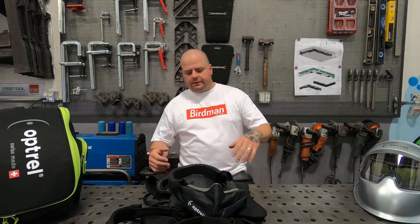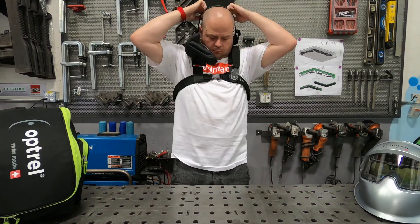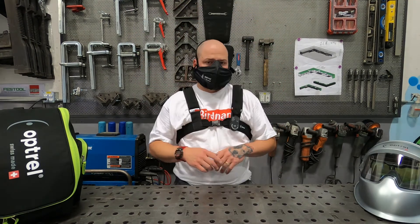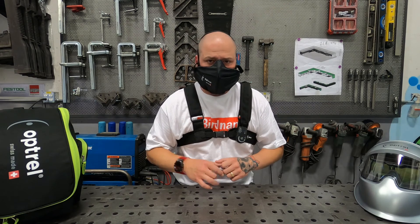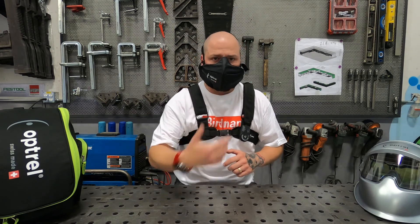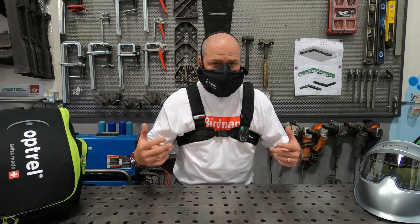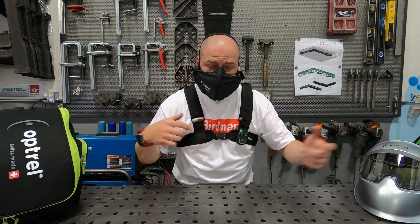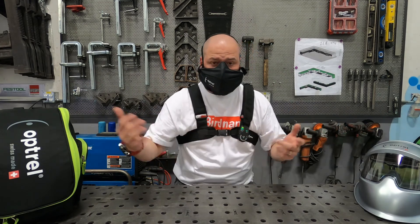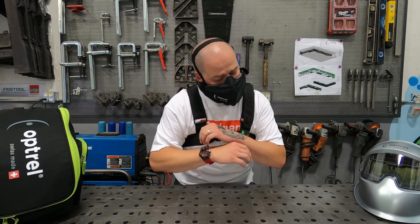Let's throw this thing on and see how it feels. Hands down, one of the best things about the Swissair system is the ability to communicate clearly without having to tear it off. I'm going to turn it up to max power — fans all the way up — it's quiet, I can hear everything going on around me, and I do not have to yell in order to communicate.